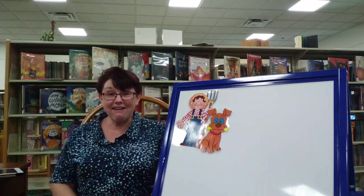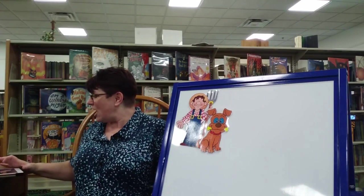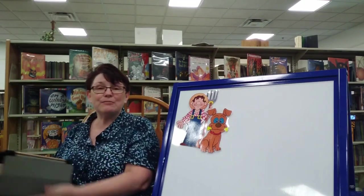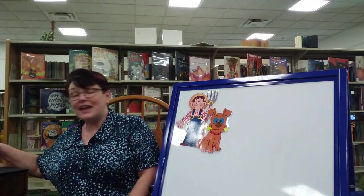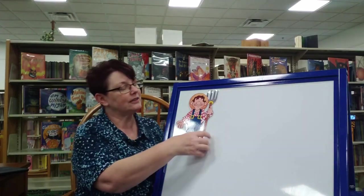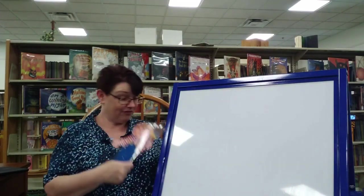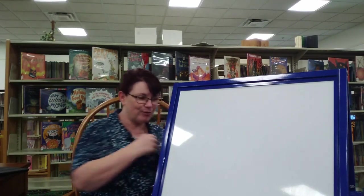Yay! Great work. Good job. Are you ready for what's next? We're going to take down our dog, we're going to take down our farmer. I love that song, it's so much fun.